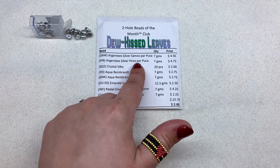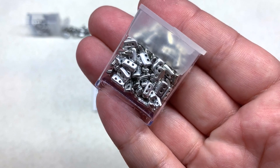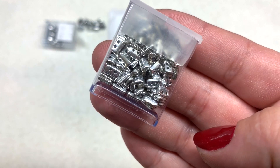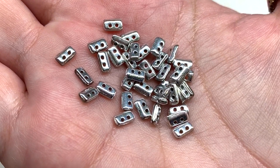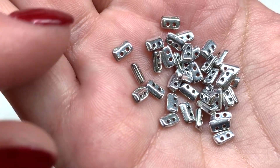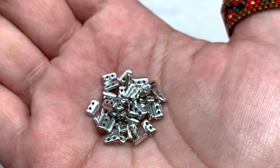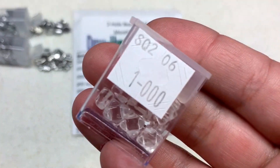Our next container has the Argentee Silver Piros Parpuka beads — seven grams. Another metallic silver tone but a totally different shape — a really interesting brick-like shape I haven't worked with yet. Very shiny and uniform, they're kind of like a little spacer: a flat brick that comes to a point at the top. They're actually thinner little slices than I thought, and I'm sure there are tons of possibilities with these.